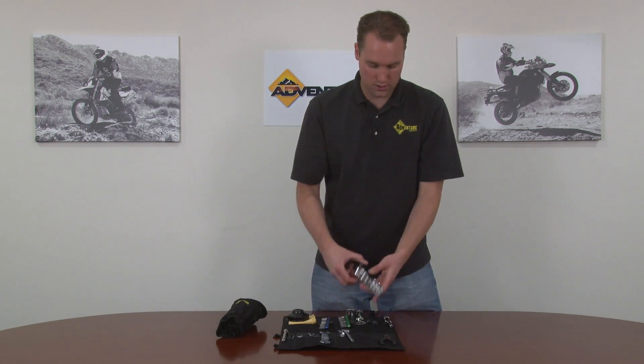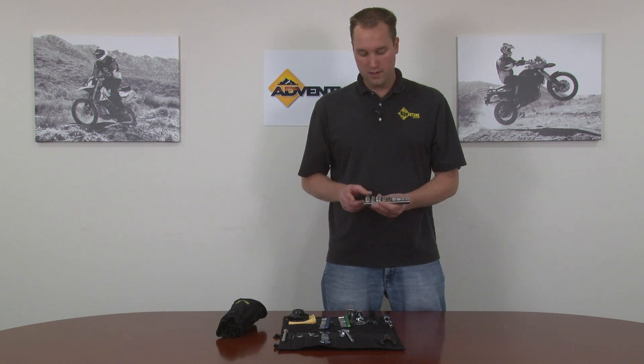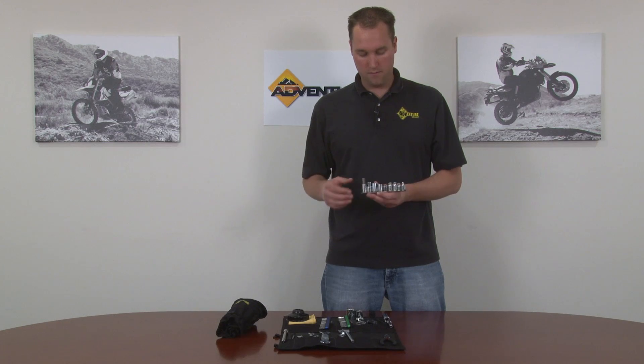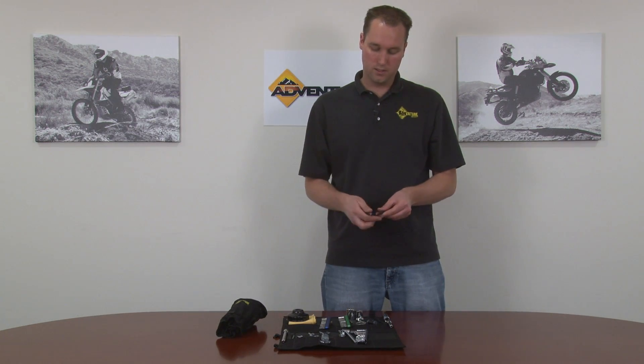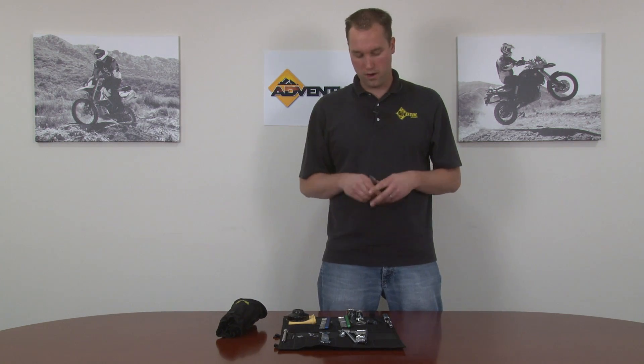This is our socket set. It has all the sizes you would need for the bike on this convenient rail, including a large 10 millimeter hex for your oil drain plug on the more recent model bikes. We have all the sizes you need including the hard to find external torque sockets and your quarter inch adapter. And the last thing is this basic needle nose pliers, which has the added value of a wire cutter and wire stripper, so you have a plier set for things that require pliers.